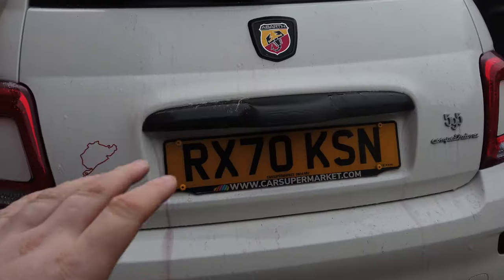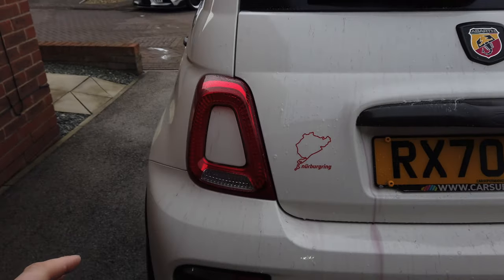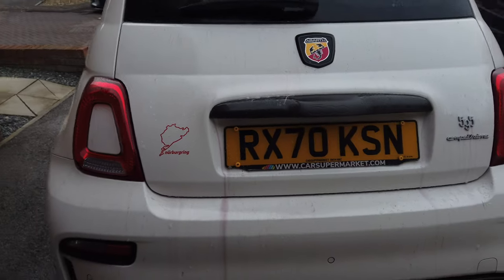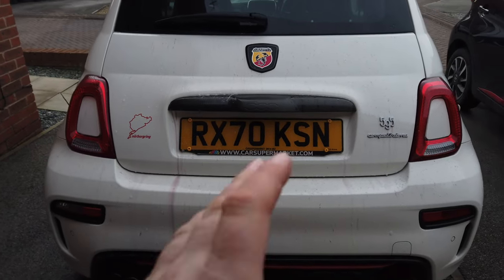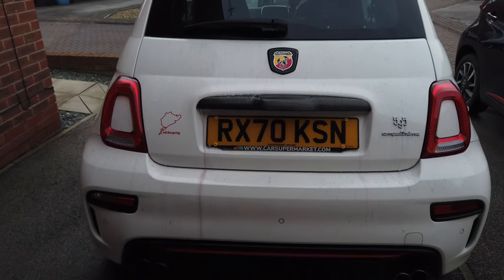Two minutes later, my watch is now going off — that means it's been on for two minutes, which is the maximum the Corosol should be on. So what I'm going to do is stand at a preset distance, rinse both of these off, and then see which one has done the best.